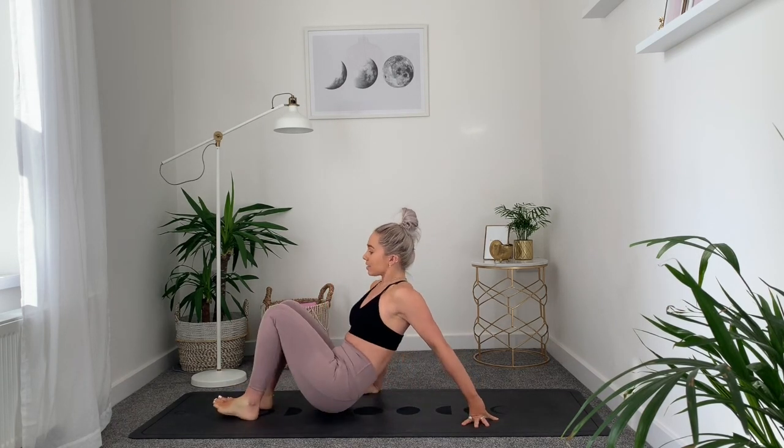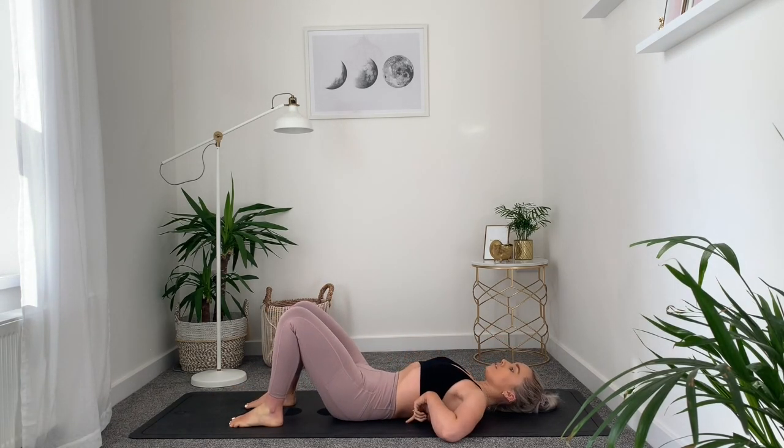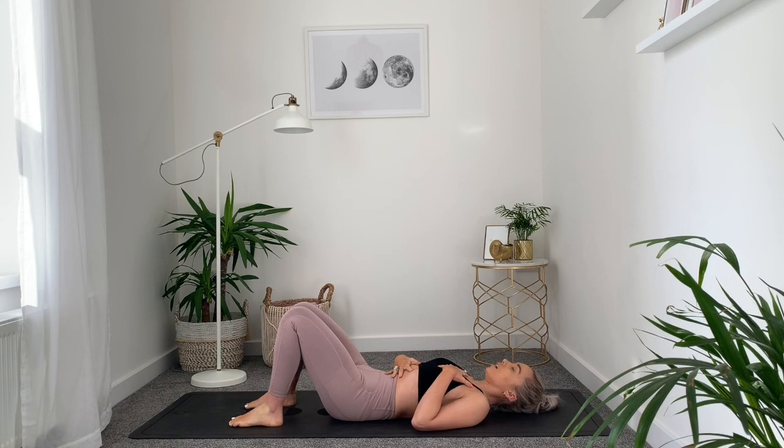We're going to begin by laying down on our backs with the knees bent, soles of the feet onto the floor. Make sure your lower back is grounded down and arms to the mat. Place one hand onto the belly, one hand onto the chest, close off the eyes, and start connecting with some deep belly breaths. Breathe in through your nose, breathe into the belly, and a full breath out. Inhale deeply and exhale completely — a few rounds like this.